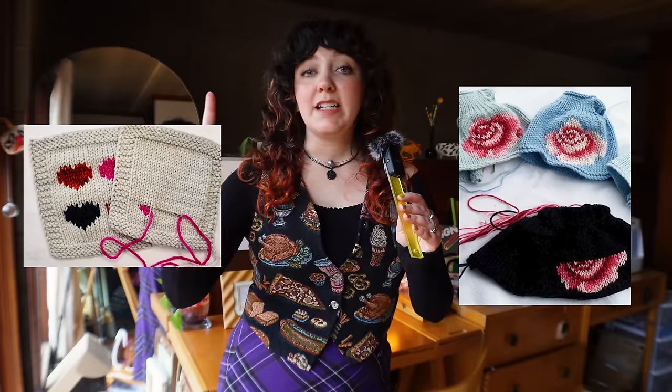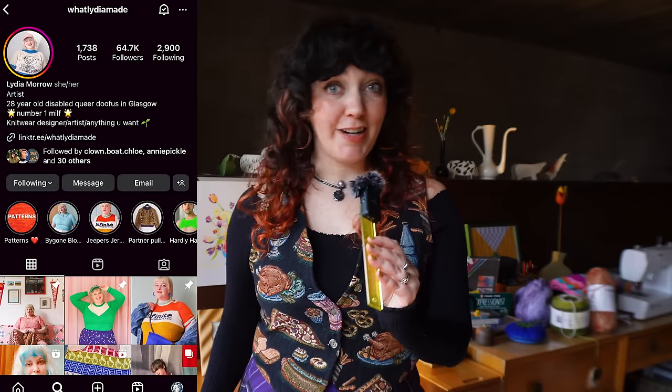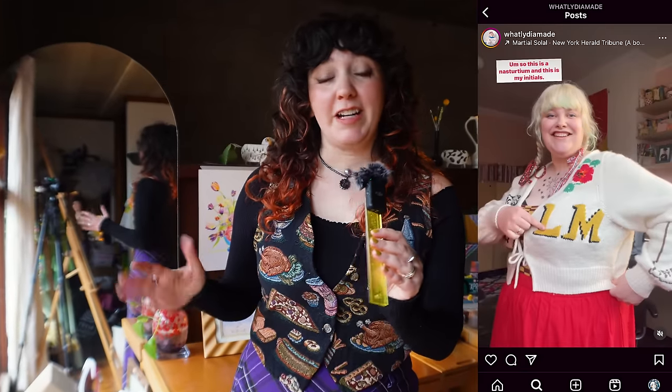That's right — with one simple hand stitch that anyone could do, we can create incredible, intricate artistry on a pre-existing garment. All we need is some yarn, a hope and a dream, a needle, and a pre-existing garment. To give mega credit where credit is due, I recently learned about this technique from Lydia Morrow on Instagram. She customized this cardigan with duplicate stitching — oh my gosh, is she not the coolest and the cutest? Please go give her a follow and check out her work.